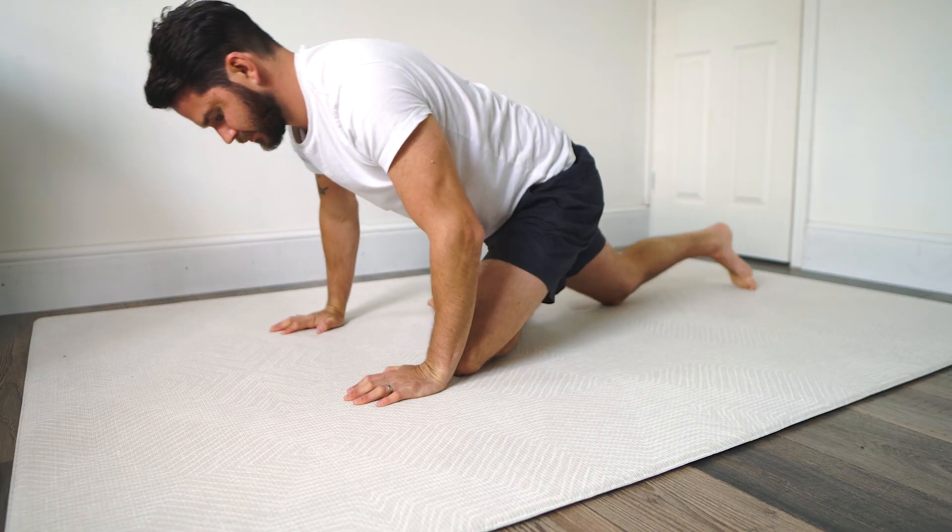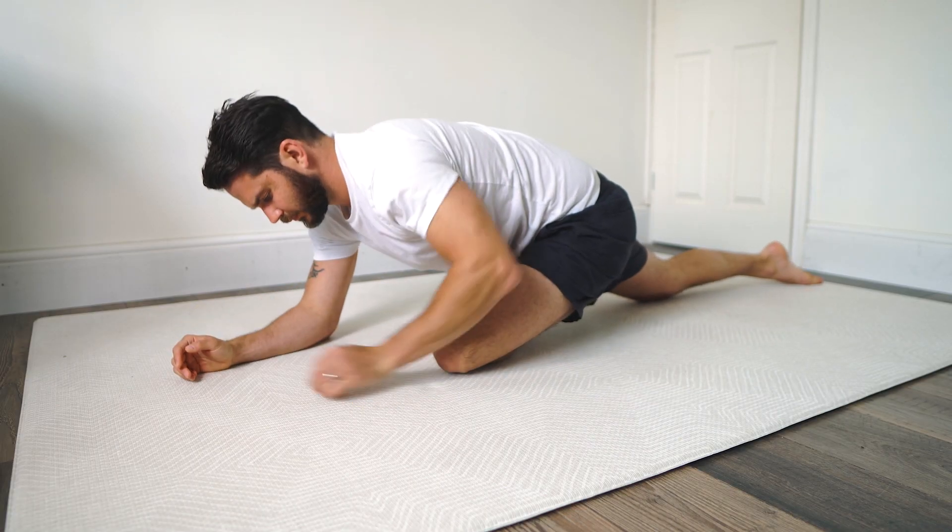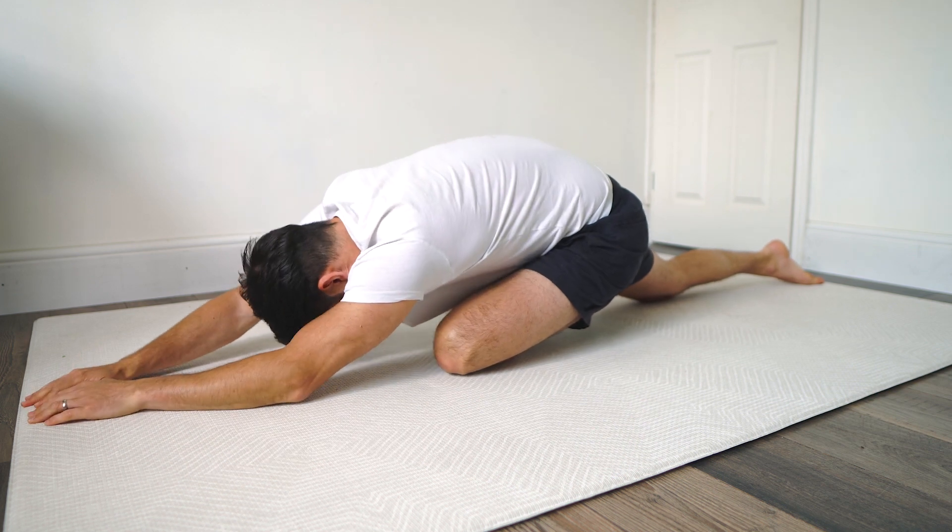Hold it for about 30 seconds. You can push in and out of it to make it a bit more of a dynamic stretch, but it's quite nice just to hold as well. Once you've done the right side, swap and do the left.